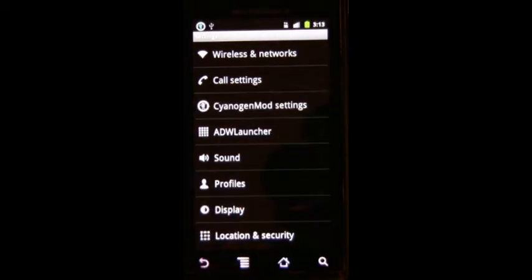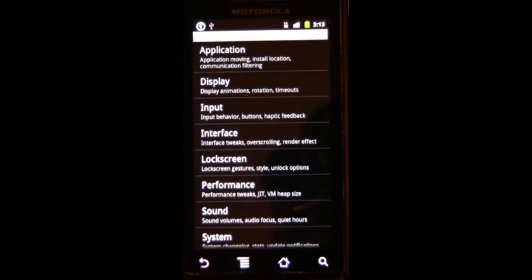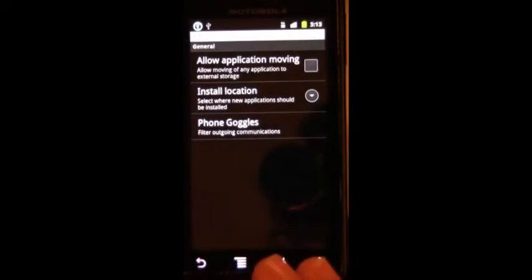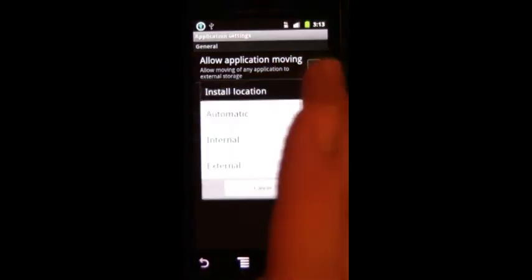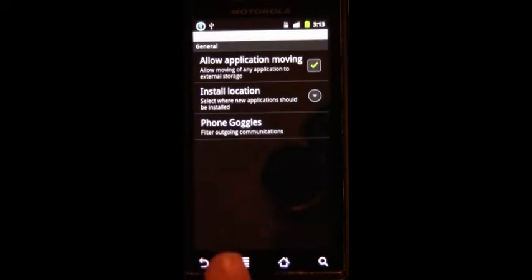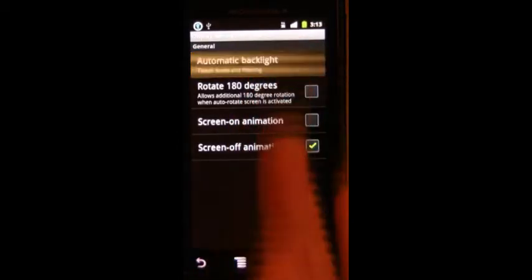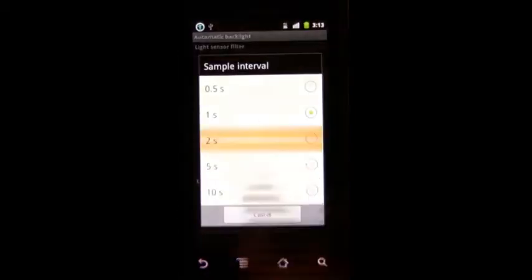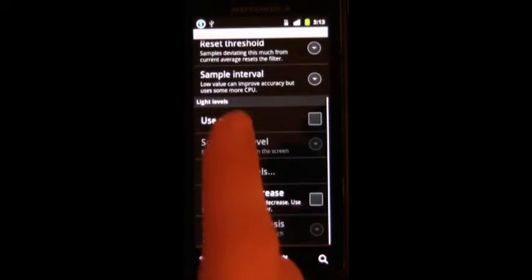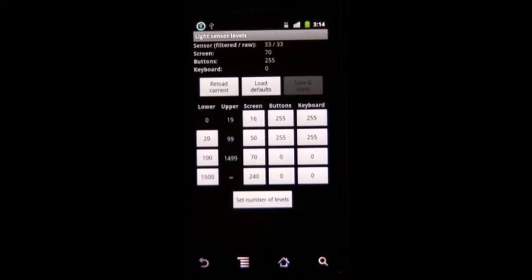Anyways, we'll go with CyanogenMod settings. You'll notice this is going to be very similar to Ultimate Droid and Liquid Gingerbread. You can let any application be installed on the SD card, and you can tell it where to install automatically. You can adjust the automatic backlight settings — I always do sample interval, change it to two seconds, to save some power.